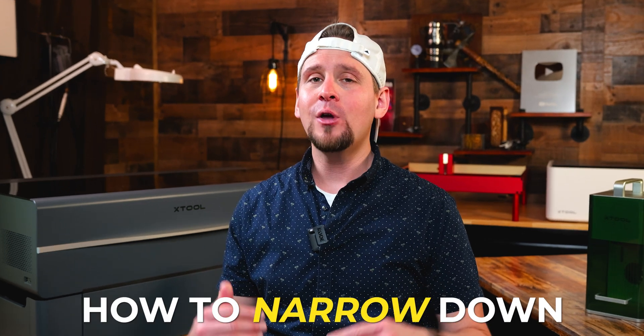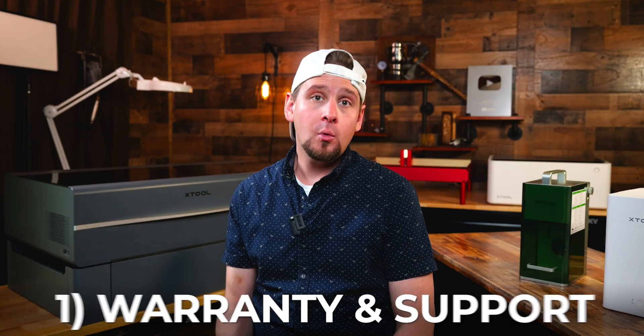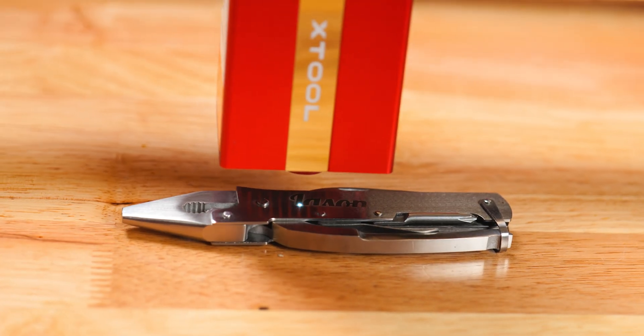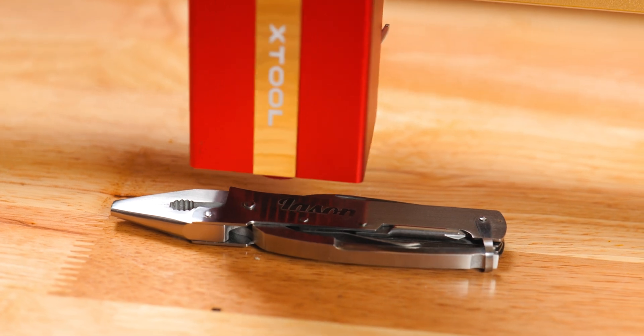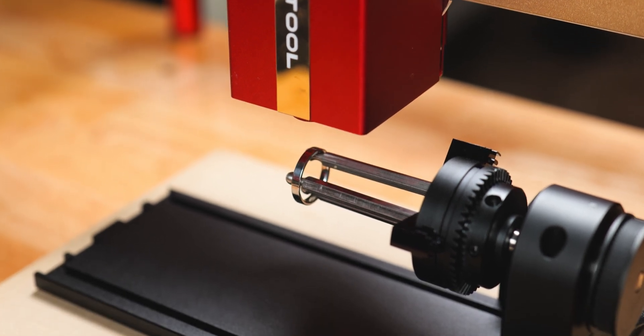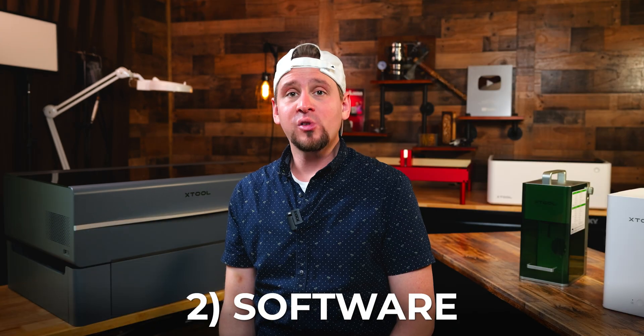We are in the final part of this video — how to narrow down which laser engraver you should get. Number one: warranty and support. When buying a new laser engraver, look at how long the company has been in business, the available support, and if they offer an extended warranty. I will spend a little more if it means I'm getting support and a proven warranty. The longer a company has been in business, the more bugs they'll have worked out of their products.